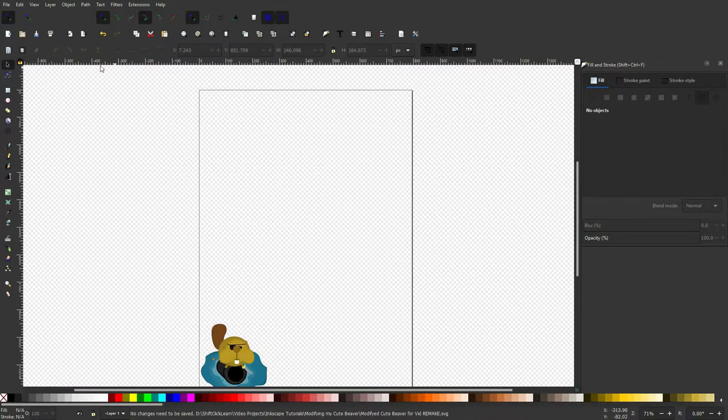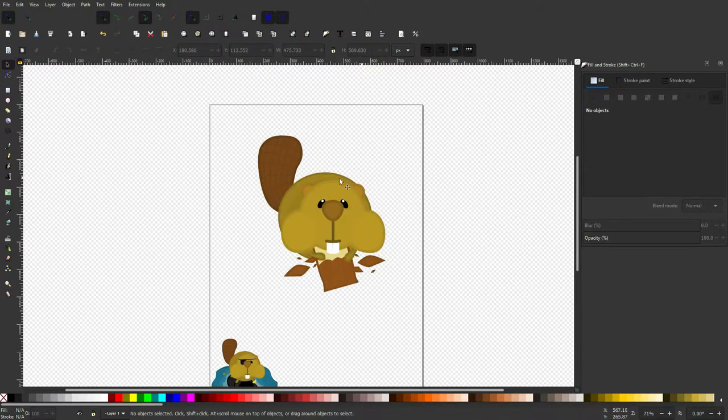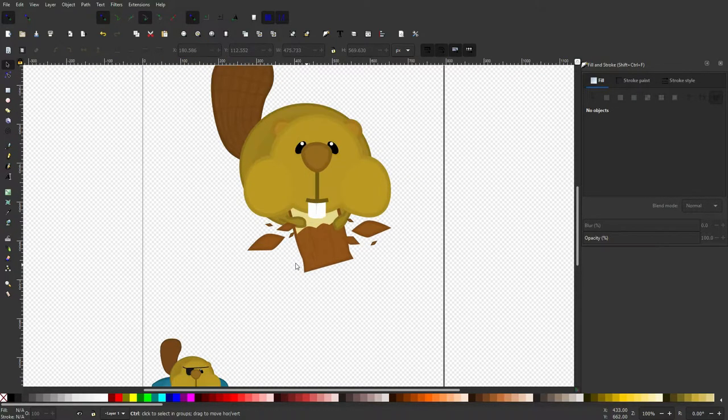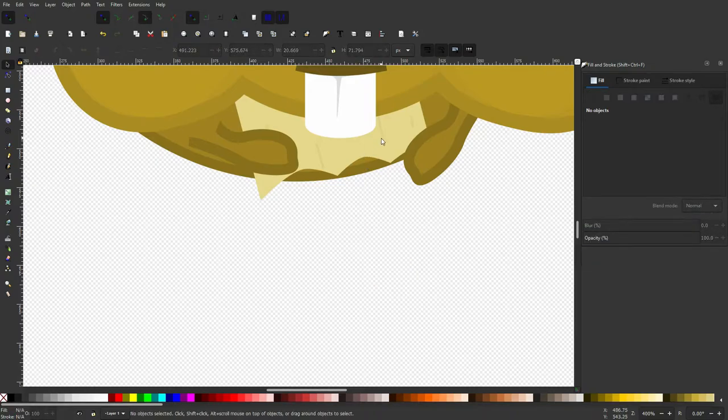First thing I'm going to do is import the old beaver. This is a beaver that I drew last week — if you want to know how to draw this, I'll put a link in the description to the original video. So the first thing I want to do is get rid of this log and all these particles. It helps if you delete the back of the log first so you can see where the stripes are to delete them too.